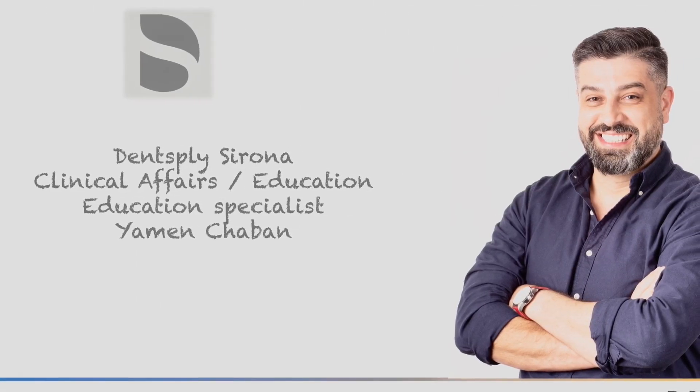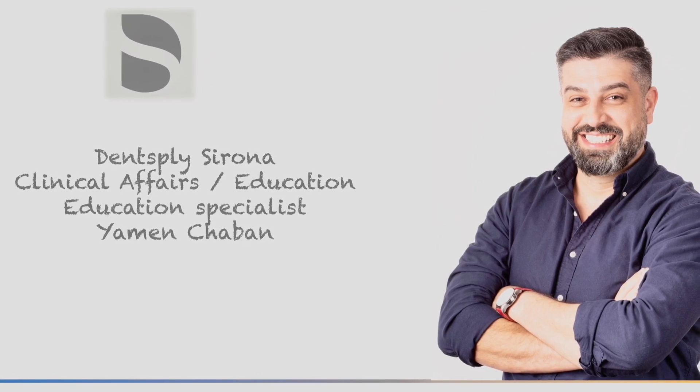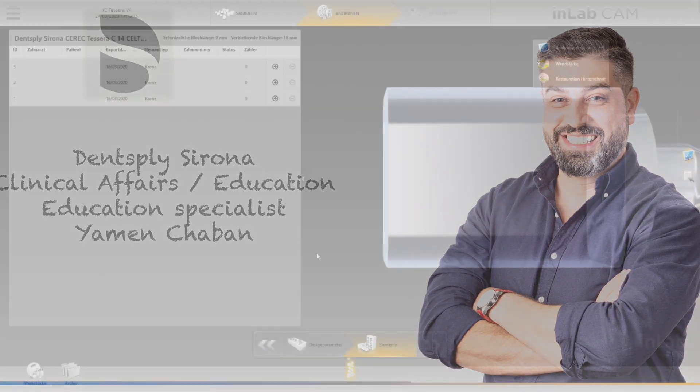Hello everybody, my name is Yaman Chaban. I am an education specialist at Dentsply Sirona, and today I would like to show you the procedure of how to stain and glaze a Cerec Tessera crown, and the differences between the spray glaze and the normal glaze.